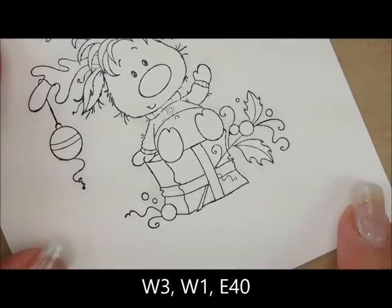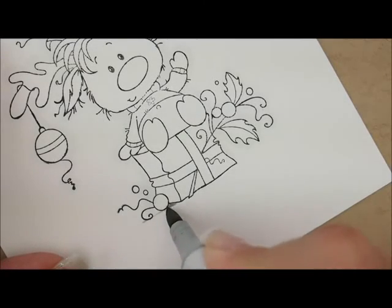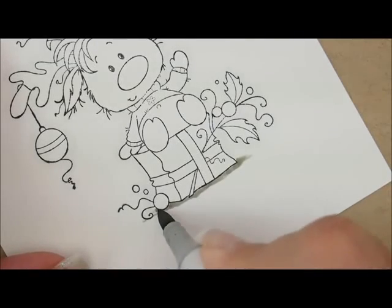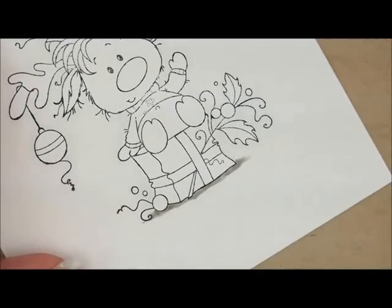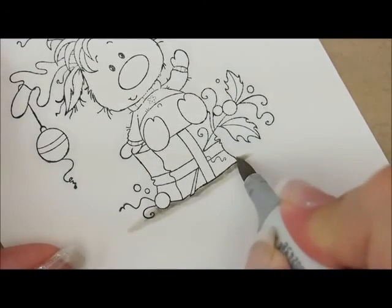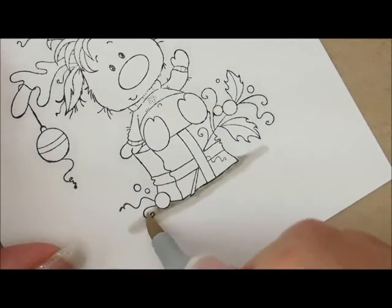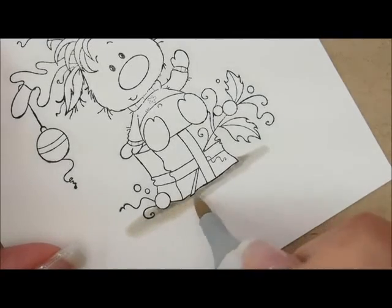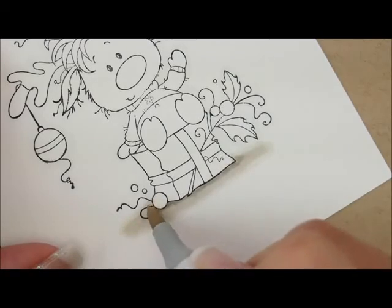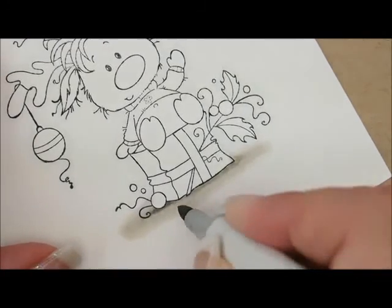Let's give our package something to sit on with W3, W1, and E40. I'm going to start with W3 and go right underneath the package, then out to each side a little bit — I'll go around this little ornament ball too. Then I'm going to add W1 to make it a little bit wider. Then I'm going to go over both those colors with E40, bringing it out just a little past the W1. Then I'll go back with W3 and add a little shadow back in underneath the package and the ornament.